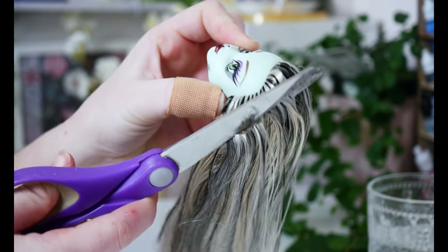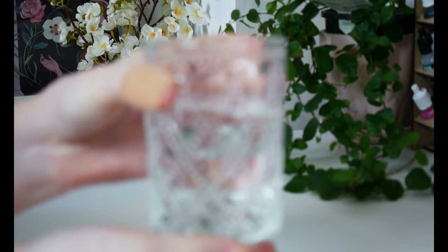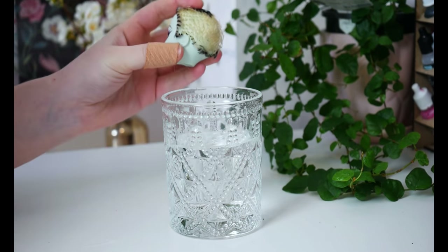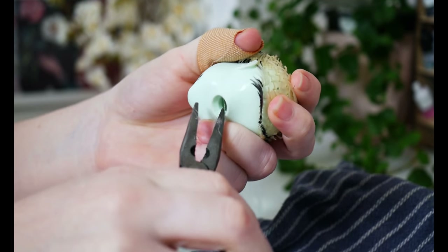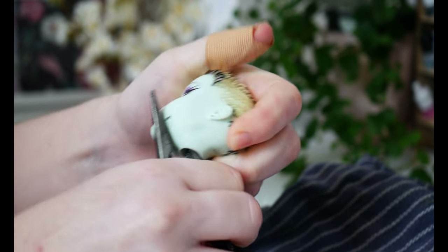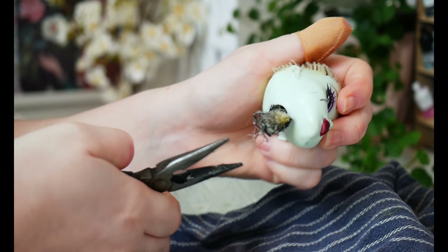Oh well, snip snip! Getting some hot water again, I'm just going to soak the head to help loosen the glue that's inside. This will make it easier to remove. Using some pliers, I am just going to start removing the glue and the hair plugs. It looks absolutely disgusting, but it's so satisfying.